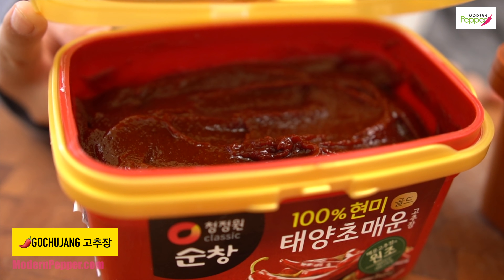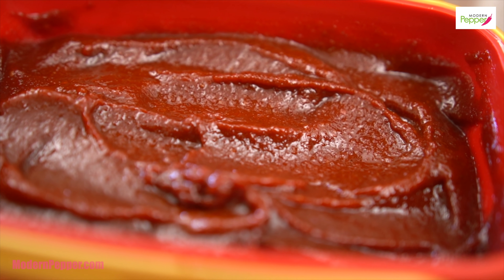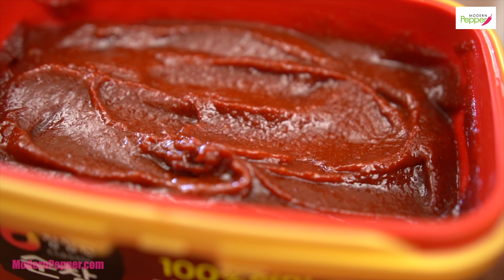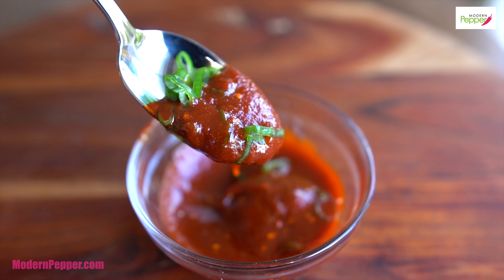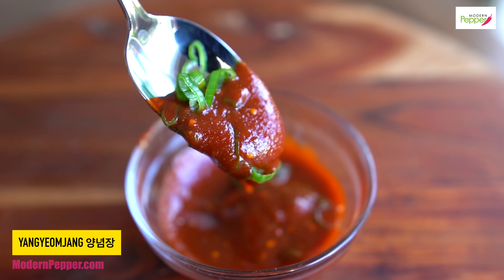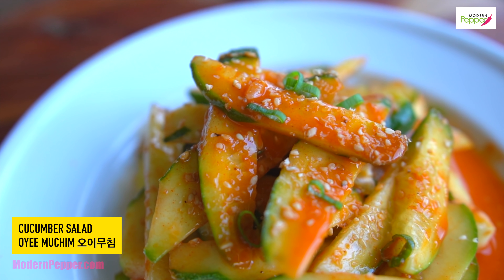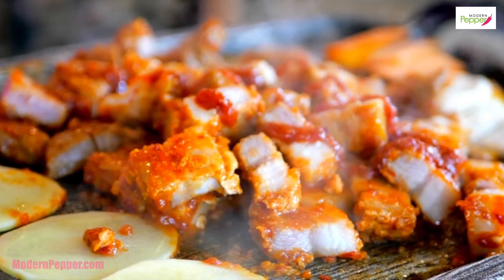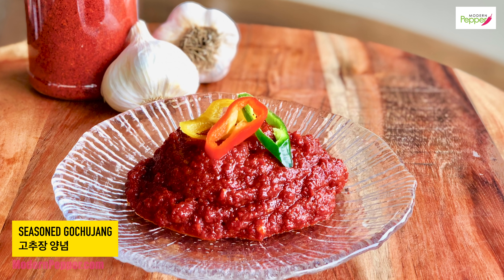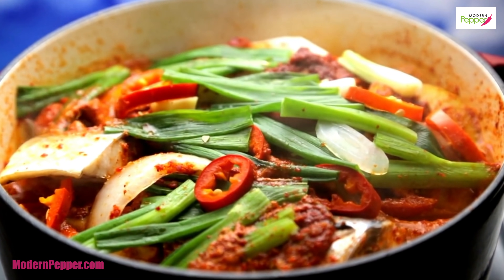Here we have gochujang. Gochujang is fermented red pepper paste and is one of the most important ingredients in Korean cooking. You could eat it straight out of the container, use it to make seasoning sauces, use it for all different kinds of muchim — whether for vegetables or seafood — and for spicy barbecue marinades. You could also use it to make yangnyeomjang, a seasoning sauce to cook with, and for braising fish.